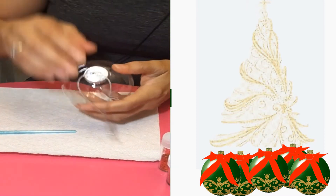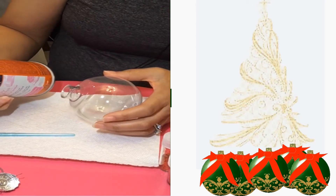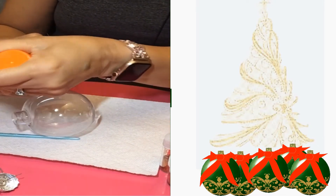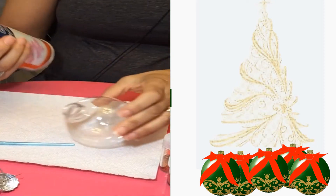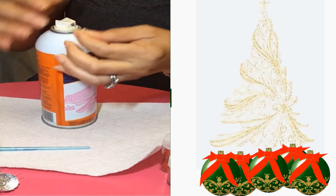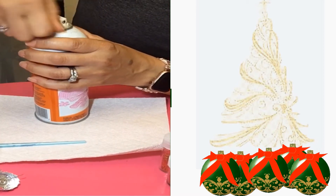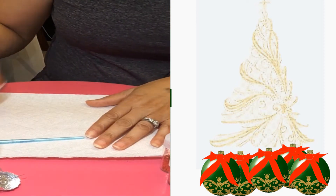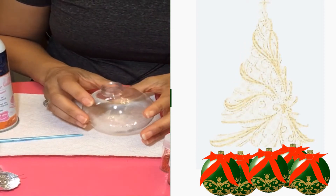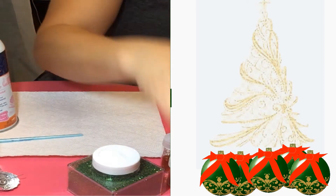Starting off with the Elmer's adhesive spray, I'm going to take my top out of my ornament. I'm going to clear my tip — my nozzle that sprays out. When you use this glue, it does tend to stick around the top of the opening. This first one doesn't take a long time — you can do a number of ornaments at the same time. I'm going to use the green for this one, starting off with the fine glitter.